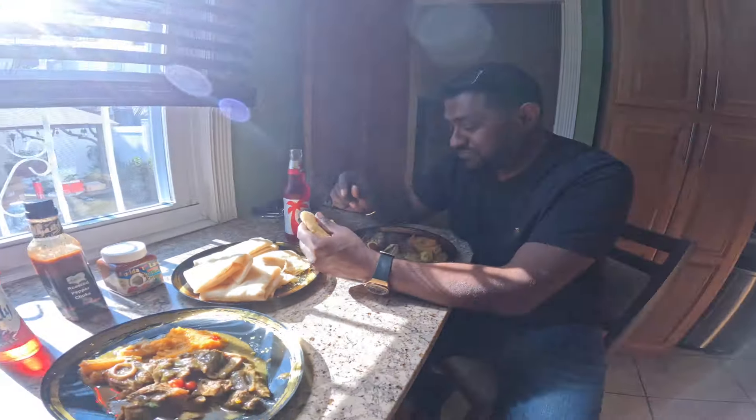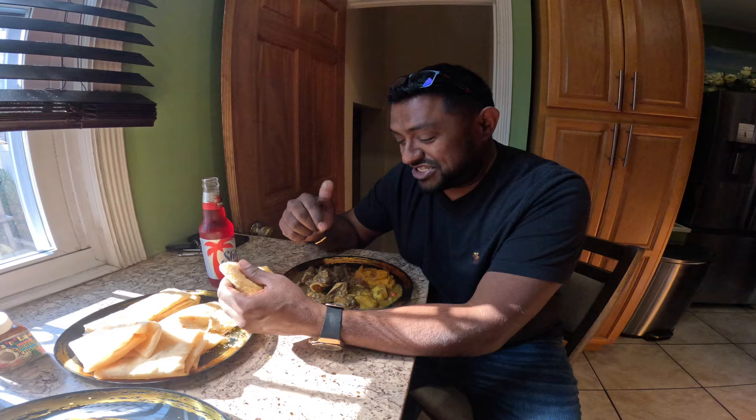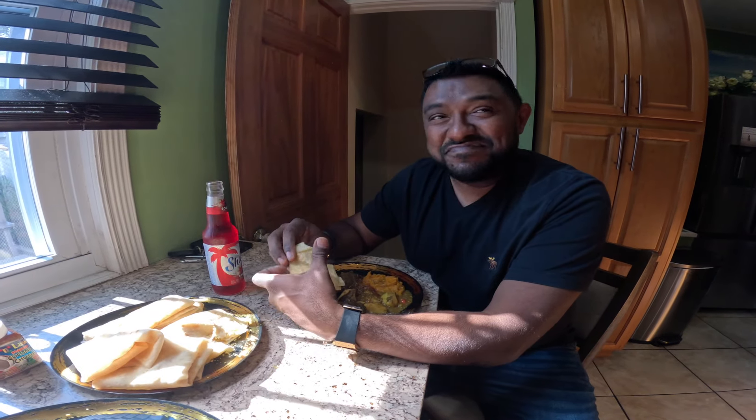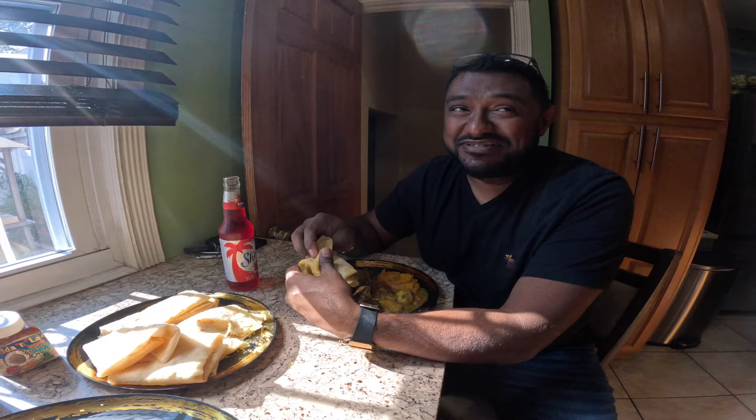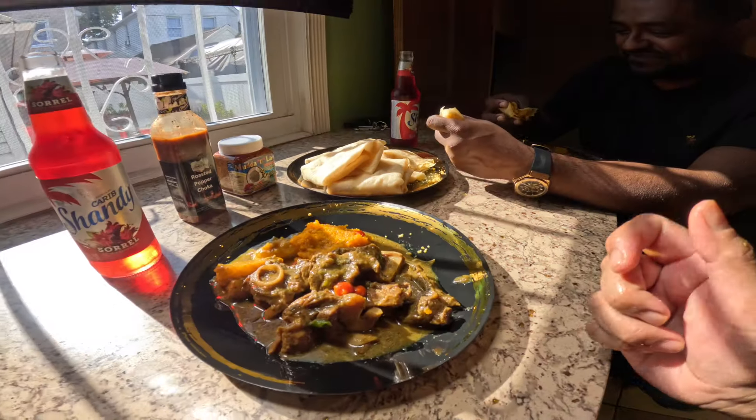This is the first time for the year I am having goat, because when we were in Florida I had conch with different vegetables and roti at Joy's Roti Shop — I wasn't eating meat as yet. Cheers, guys! The goat is really soft, oh my God. For you to say it's the first time you're having goat — I gotta tell you, you are the goat! Great job. It's really delicious.